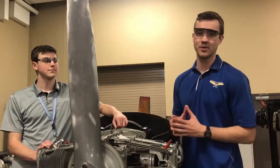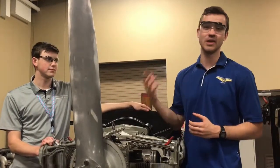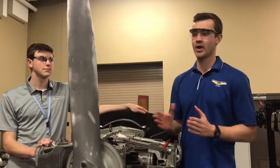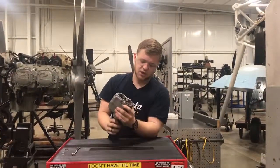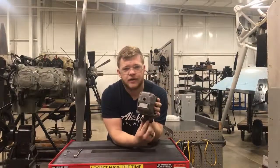The first step when timing a magneto to your engine is to make sure the magneto is properly internally timed and ready to send a spark to cylinder number one. We're going to show you how to do that. To make sure the magneto is ready to send a spark to the engine, we have to make sure that when it's in the E-gap position, this red tooth is in that window.